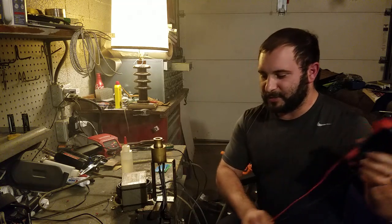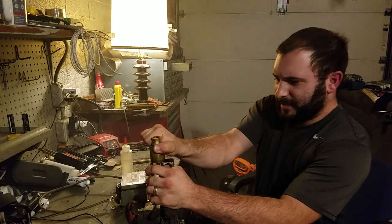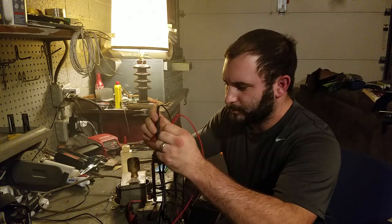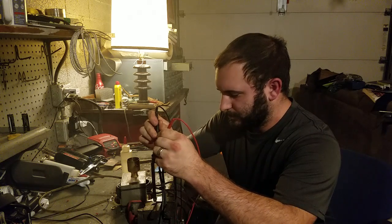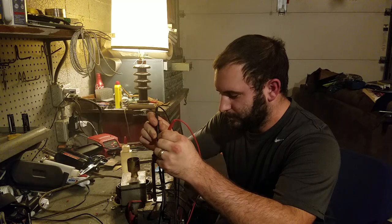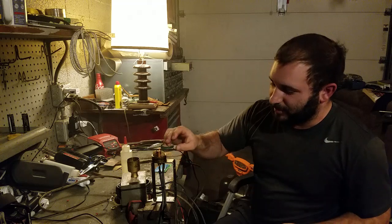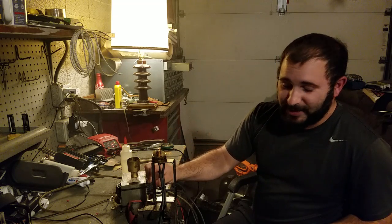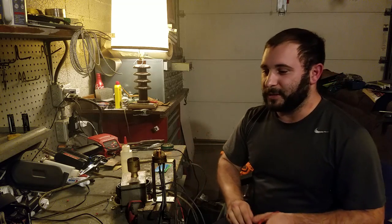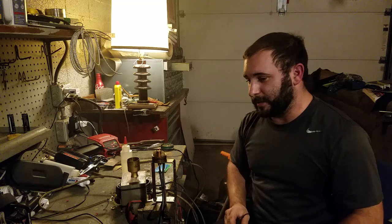I don't remember what the exact ohms are on this coil, so let's check it real quick — I want to say it's like a 0.4. Now mind you, because it is connected with my entire secondary coil, the entire secondary coil resistance is added into what the coil reads, so it won't read right like that — I didn't think about that. It should give me at least the resistance of the coil plus the secondary coil.